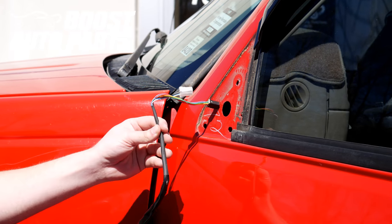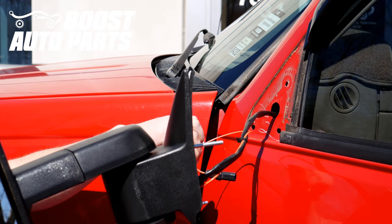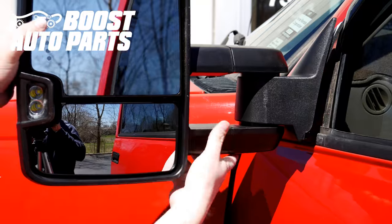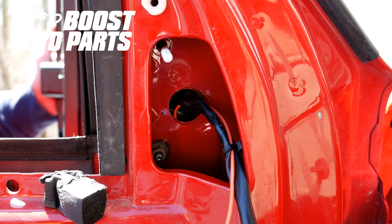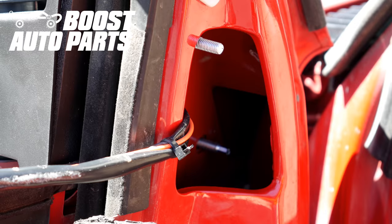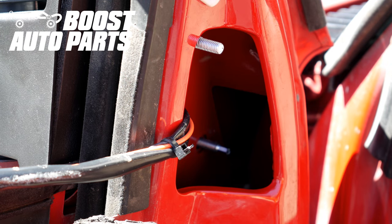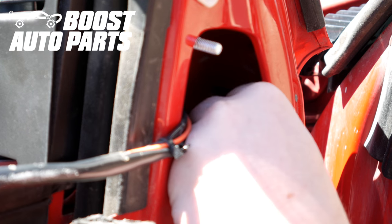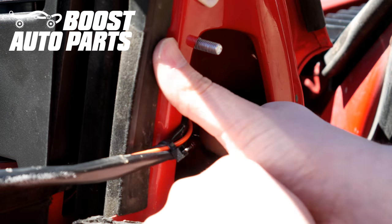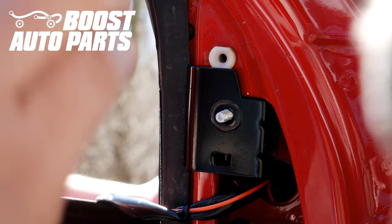Go ahead and take your mirrors provided by Boost Auto Parts and just feed the harness all the way through, making sure the full harness is all the way through the door before mounting the mirror up. Now we're going to go ahead and put the first lower mounting nut on, then put on the nut closest to the front of the vehicle. Be sure to note: if you have an orange wire on your mirror, you will not want to pull the extra slack out of the wire — you'll want to leave it as is. Now put on the last nut and support bracket provided by Boost Auto Parts.